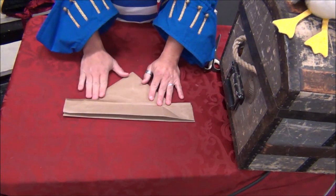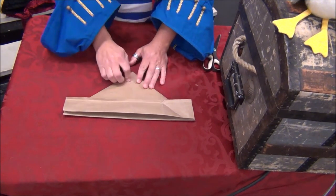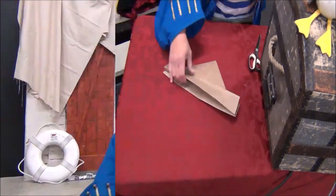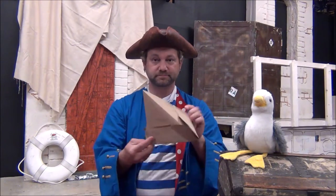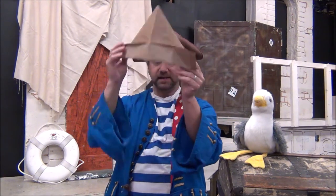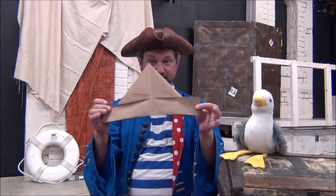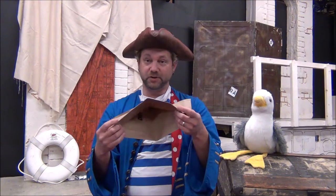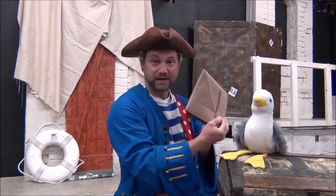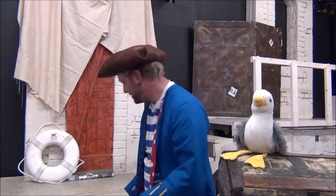You can decorate these with crayons, colored pencils, markers, or paint — you can even get stickers if you happen to have them. When you're ready to roll, just open it up and place it right on your head, either this way or that way, and you've got yourself a really easy-to-make pirate hat. If you've seen some of our other videos where we made pirate ships, this is actually the beginning of a pirate ship, so check out that video!